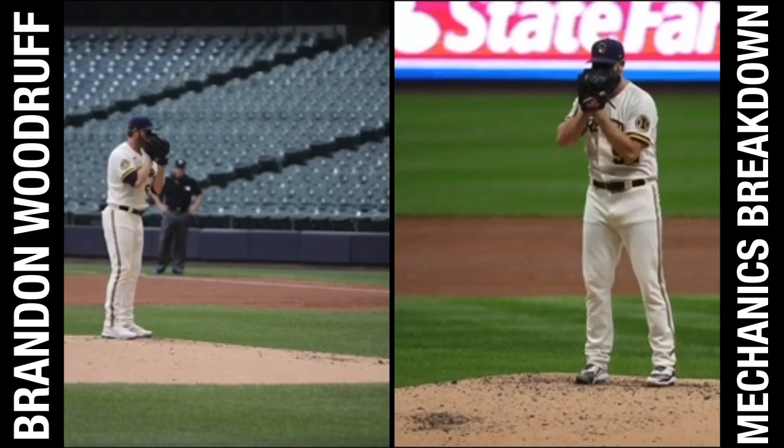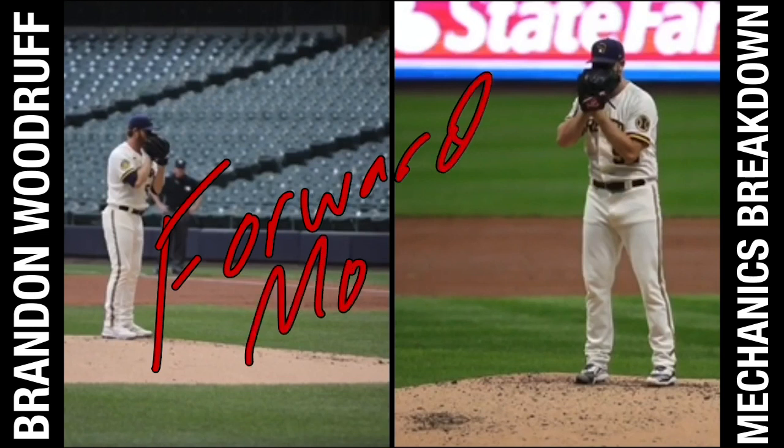We're going to break down some of the things that I like in his delivery. First one: his ability to instill forward momentum in his initial move. If you want more information on these mechanical things, be sure to go to my website, therobbyrosho.com/mechanics — you'll see a ton of content on all of these things. So, first one again: forward momentum. We're going to be diving into how Woodruff does this extremely well.